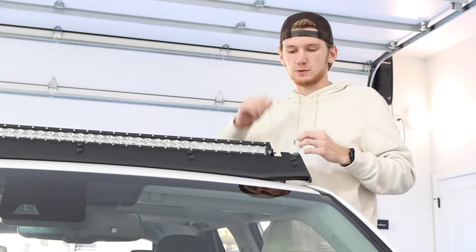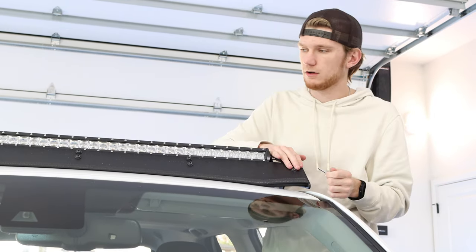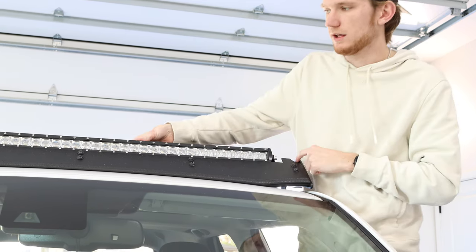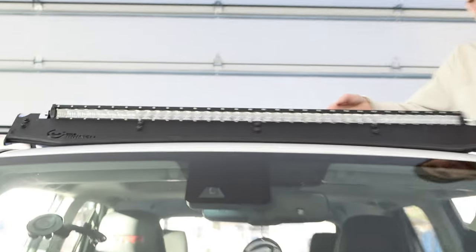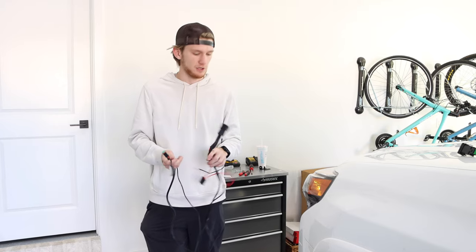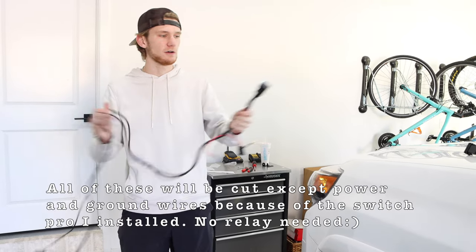We've got it centered as close as possible, so now we're tightening down the bottom part of the bracket. We just tightened down the driver's side and screwed down all the wind deflector bolts on this side since it looks well aligned. We're going to switch over to the right side and do the exact same thing.